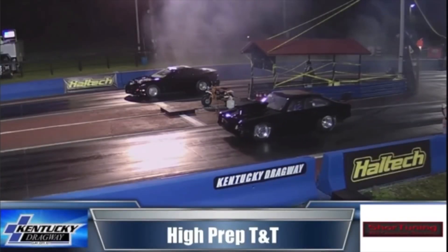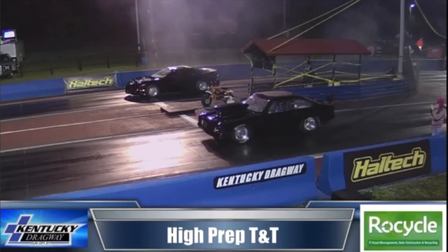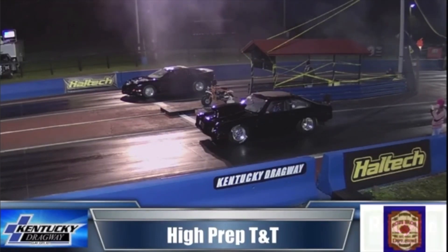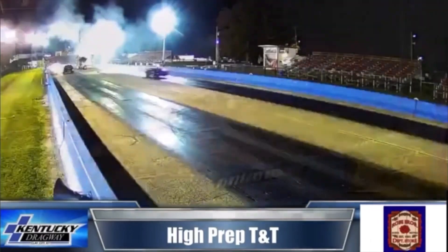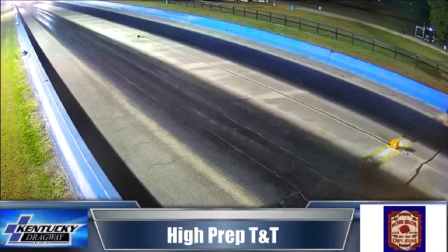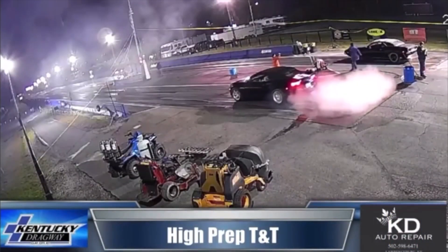Joseph Means out of Kentucky with the '76 Vega on this side, and Justin Howard's Trans Am out of Paintsville, Kentucky over on the right side. A quick ride - 0.07 on the tree, and 6.06, 113 miles an hour for the Vega.